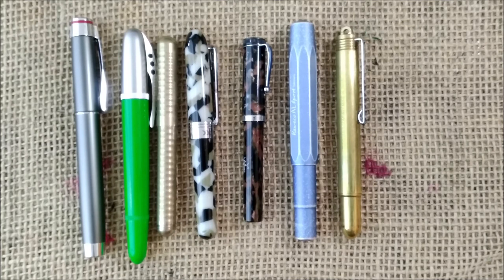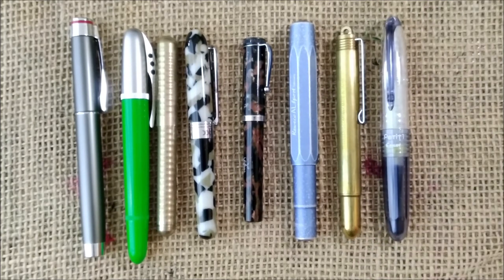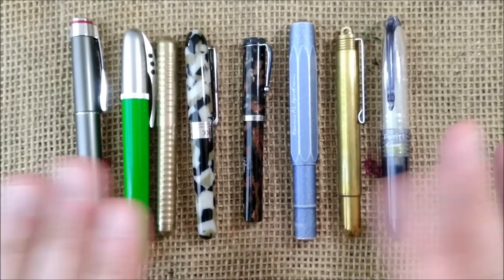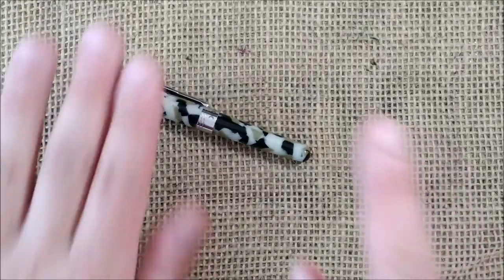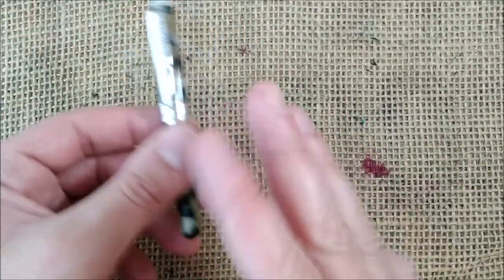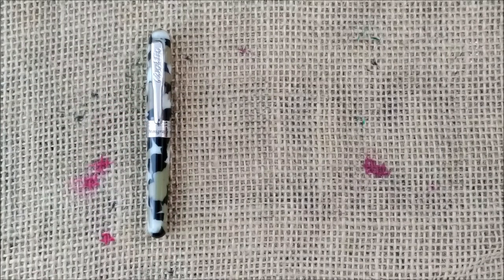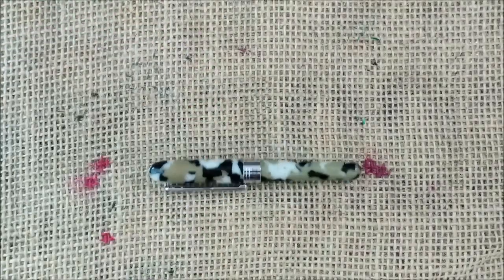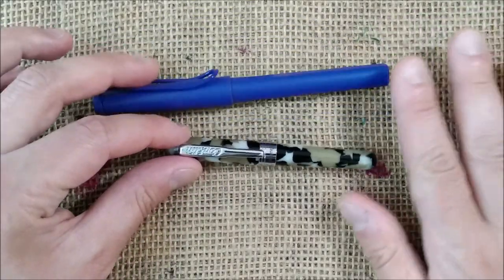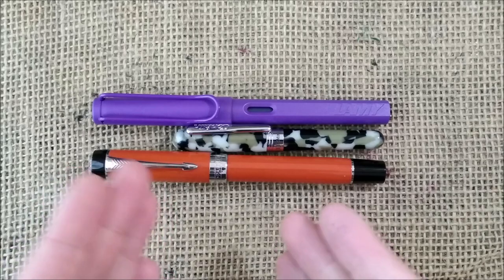And finally, to end this, I also have the Pilot Petit 1 for comparison. By the way, do you think it would be useful if I started making some versus videos — one short or mini pen versus another mini pen? If you think it is useful, please leave that in the comments below and I may start working on that series of pocket pen versus videos. And now, just for the regular size comparison I usually do, let's put it across. I have the Lamy Safari Candy Collection Violet and the Parker Centennial Big Red, which is a pen that I love.